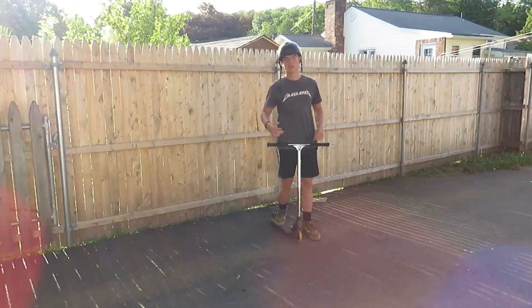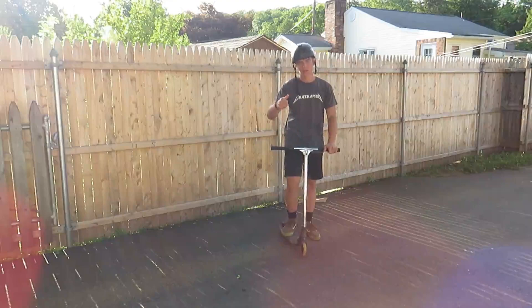The 360 bar spin, the truck driver — the hardest trick in the book? Wait, no it's not. Anybody can do this trick with enough practice and determination. You can do it too, so let's get right into how to do it.